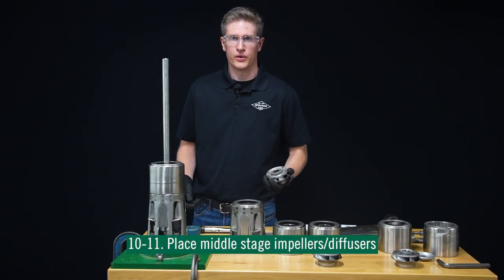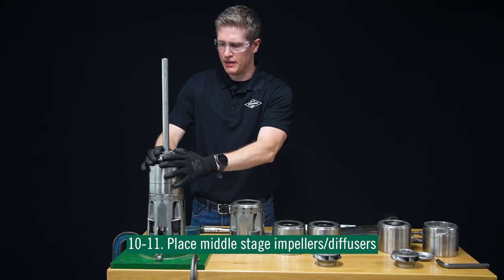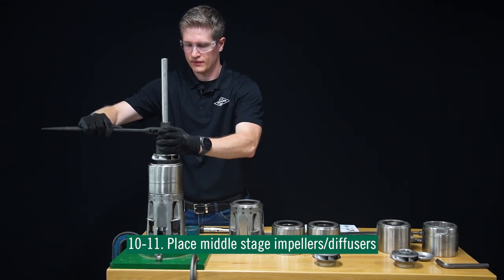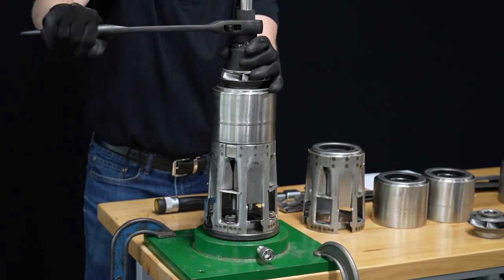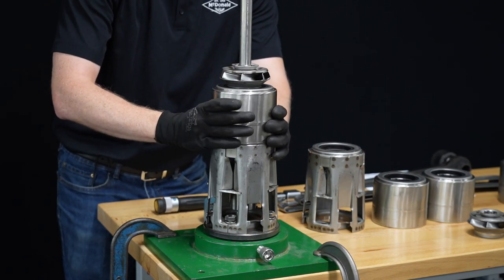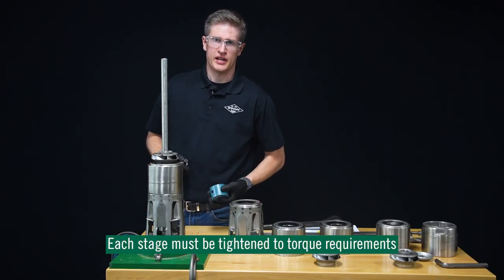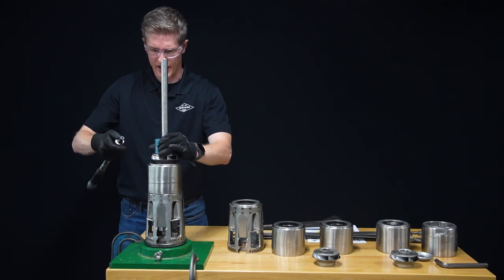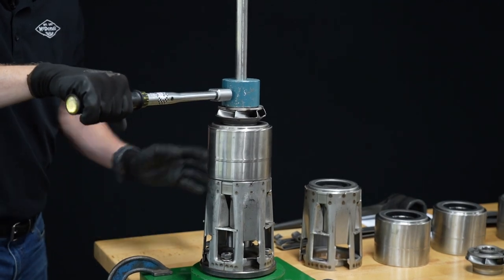Now that we have our bottom stage installed, we're going to install our other stages. We're just going to keep sliding on our impellers and diffusers until we get to the top. Take note as you're building up the pump that the diffuser will not rotate as you work through. As we go through each stage, each stage needs to be torqued down to 80 Newton meters — just remember that as we go through the assembly process, and wait until you hear that click.